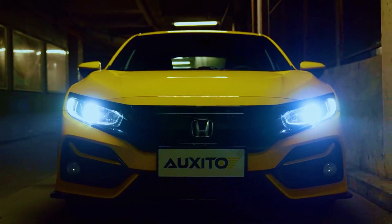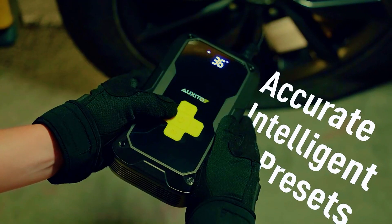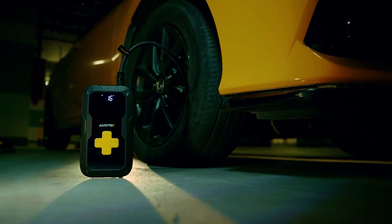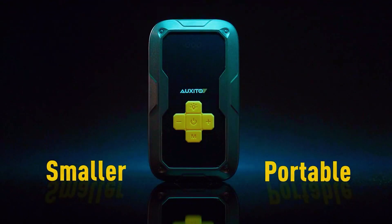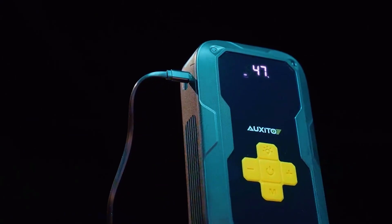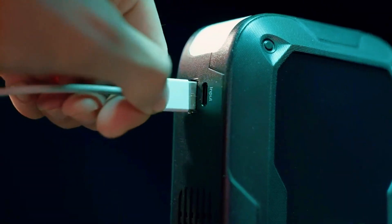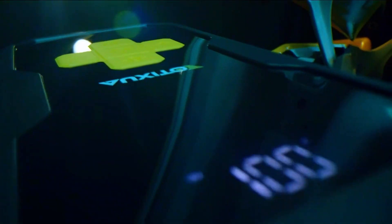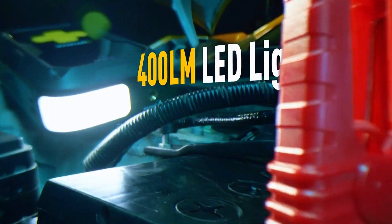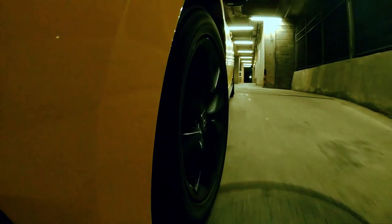But that's not all. This versatile device also features a 120 PSI digital tire inflator, ensuring that you're always ready for unexpected flats. With the ability to inflate tires efficiently, you can get back on the road safely and swiftly. Additionally, the Oxido Car Jump Starter comes equipped with 220 car fuses, providing you with peace of mind for any electrical emergencies. Whether it's a blown fuse or a flat tire, this all-in-one solution has you covered.